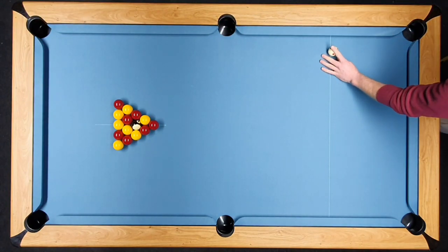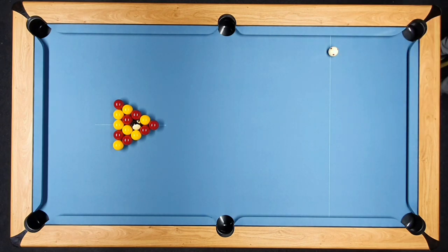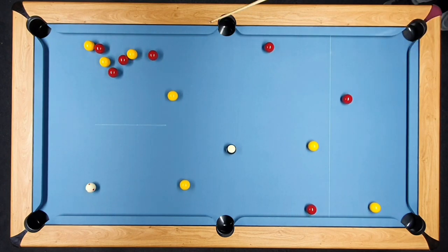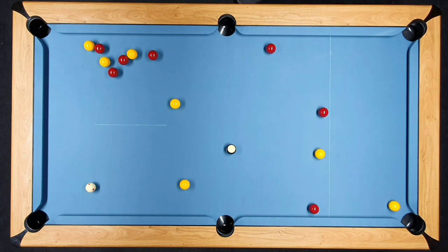We've been asked to do another video of walkthroughs, break and runs, where I'll try to explain thought patterns, process, and shot choices as we go. We're going to go with a cut break and we're hitting it relatively firm. We'll see if we end up with any clusters or problem areas. And we've got a massive cluster that we've got to try and work out. The only sensible option here is to try and take on yellows. In all honesty, the sensible option might just be to play safe, but for the purposes of a video trying to explain runouts, we're going to be going for it.